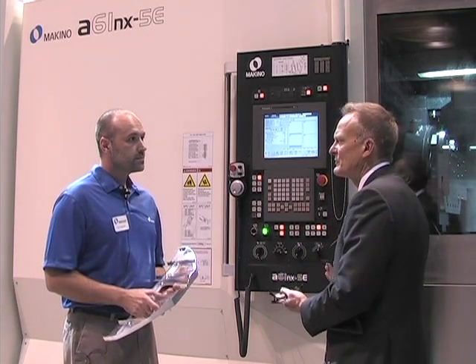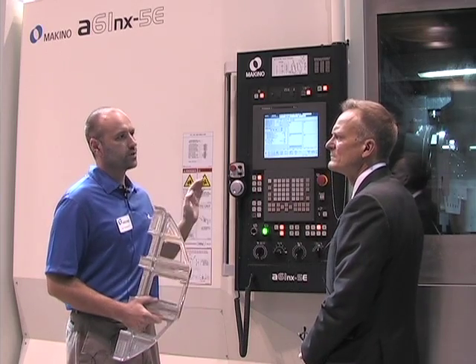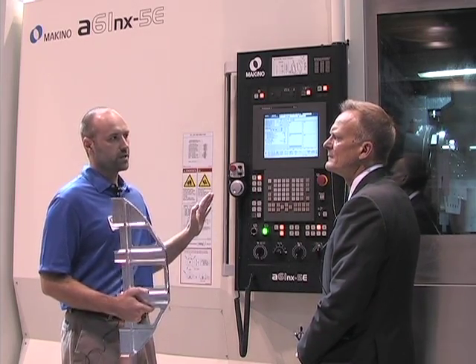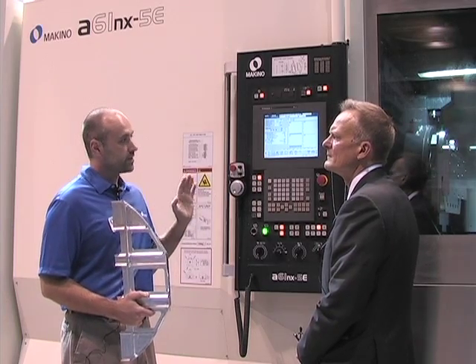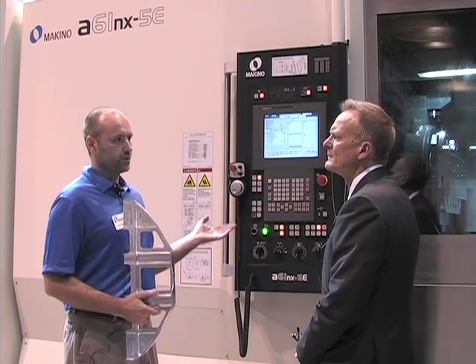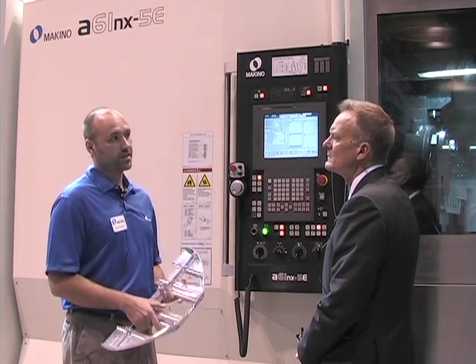So that means you wouldn't have to take it off to check it? Not at all. This machine is also equipped with a Matrix magazine. In the back, it has its own dedicated tool load station. In reality, the machine can cut and the spindle never has to actually stop for you to load tools into the magazine or switch out redundant tools. It's really a nice system.